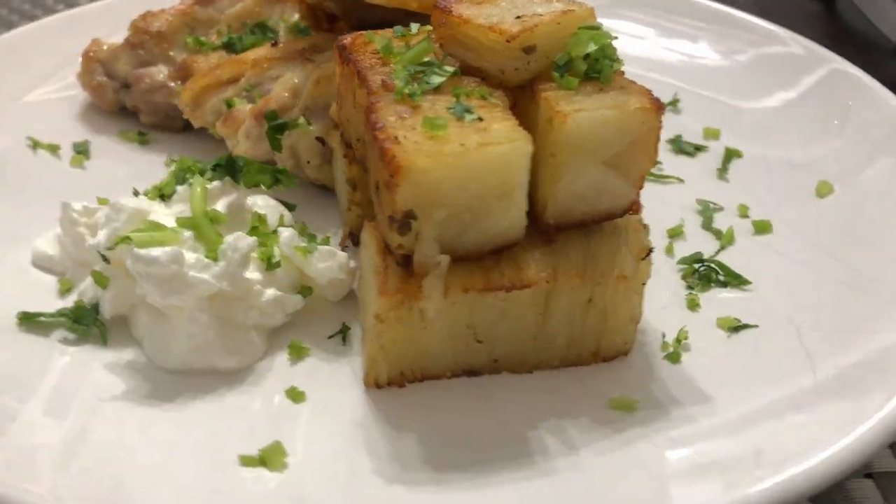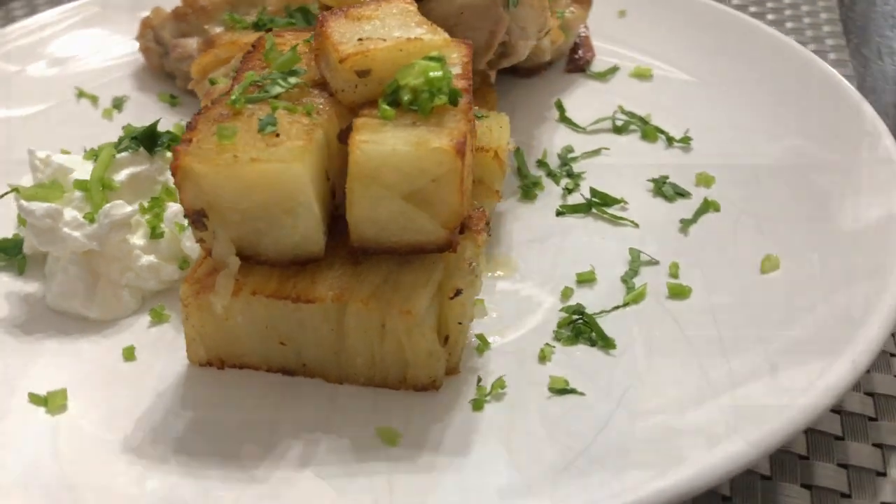Hey everyone, thank you so much for tuning in. I do appreciate it every time you do — it makes me feel warm and fuzzy on the inside. Today we are going to be making an amazing recipe that I found on TikTok, and I'm excited to show it to you. If you're excited about making these, I'm excited about sharing them with you. Mi cocina es tu cocina — just follow me and I'll show you how.